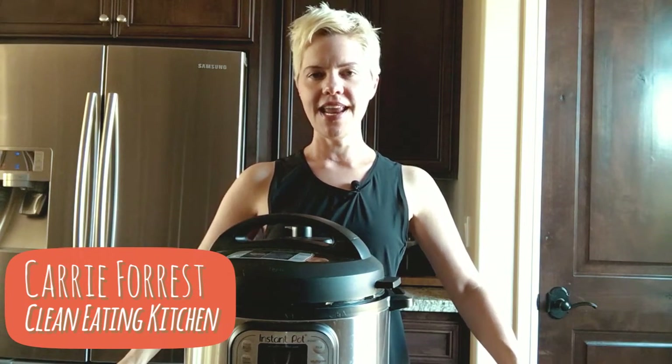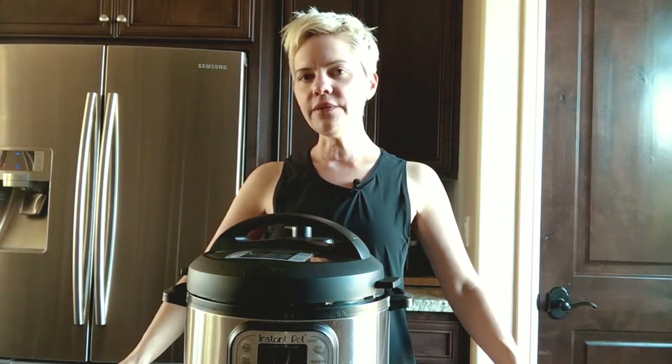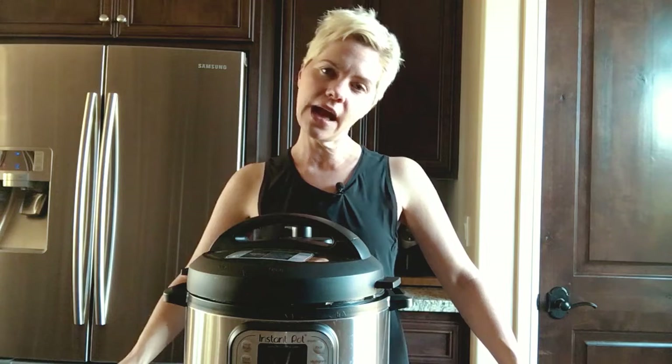Hi, I'm Carrie Forrest. I'm the creator of the Clean Eating Kitchen website, where I share gluten-free and dairy-free recipes that are easy, healthy, and delicious.